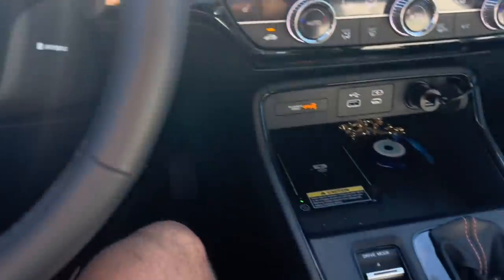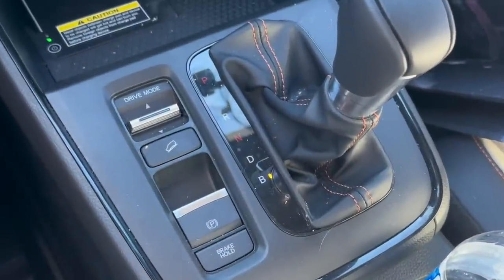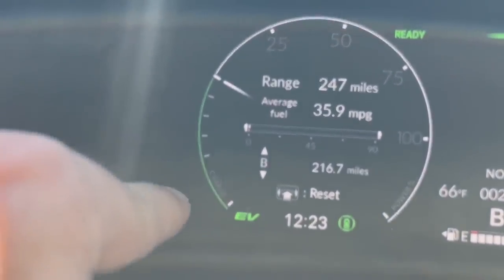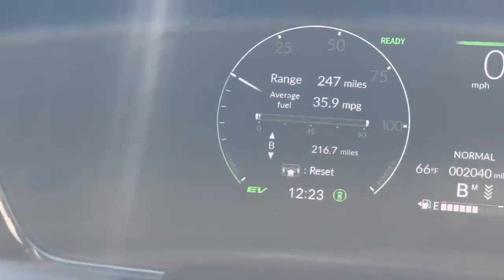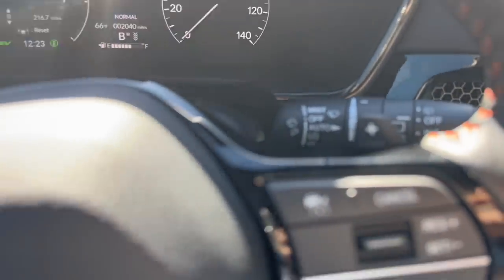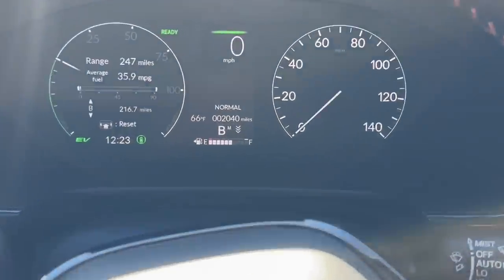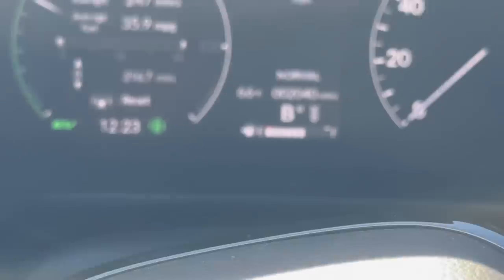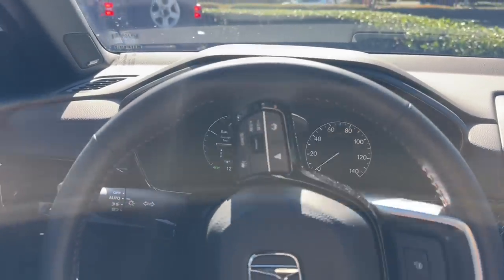Now let's talk a little bit about the regenerative braking. When you put the car into B mode, it's the same thing as drive except that when your foot is off the gas, you'll see this little green bar on the left start filling up. The faster you're going and when you let off the gas, that bar is going to increase a lot more — it sends that extra power from the brakes to the battery. What controls the degree of that is these little paddle shifters. You've got one on the left and one on the right. The bar changes: 1, 2, 3, and 4. When it's on 4 you get more braking when you let off the gas, which means more power to your battery.